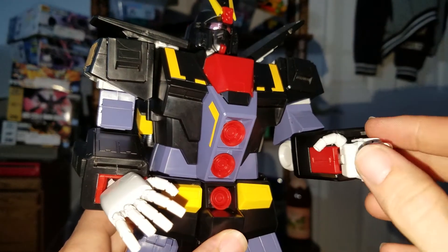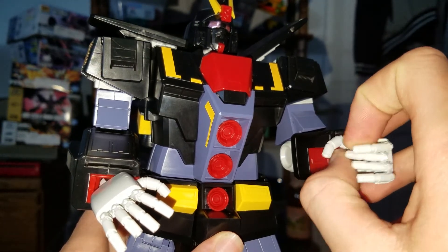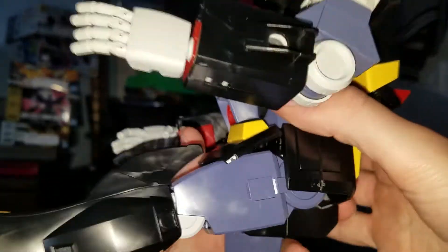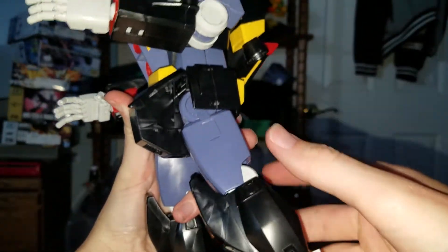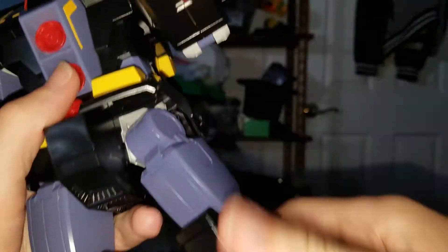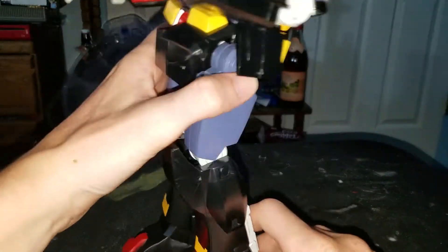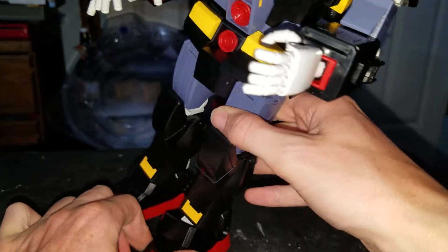Individual fingers you can bend, and a normal thumb for both sides. This is how high the leg can go forwards, and it's pretty limited going backwards — ball joint, twist up here. This is how high the knee bend can be. And the ankle can go this far forwards, this far back, side to side.